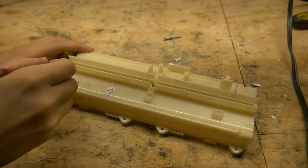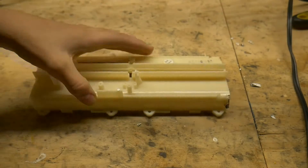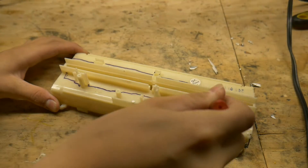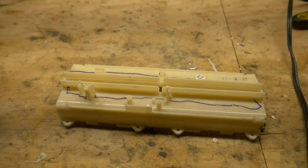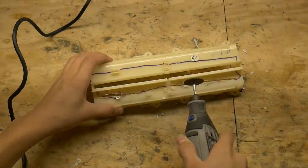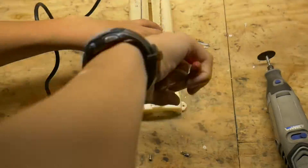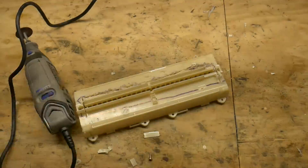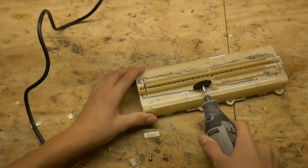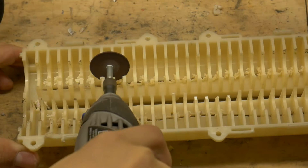We need to widen the shroud to about 2 inches now, so get ready to breathe in your monthly dose of ABS fumes. Now you have to flip it over and cut as deeply as you can along where you cut on the other side.